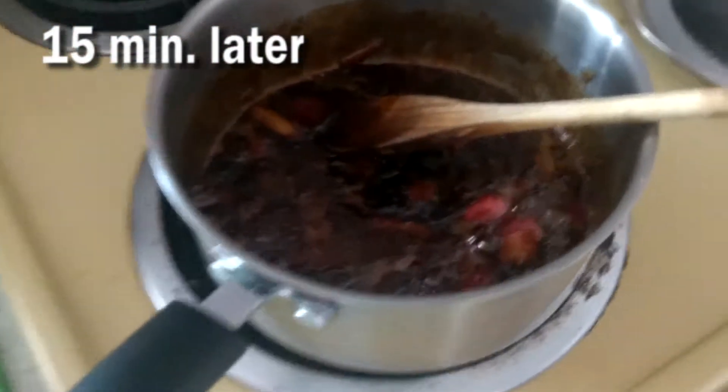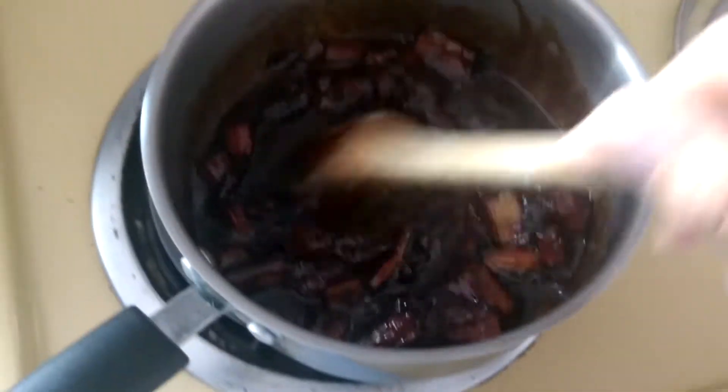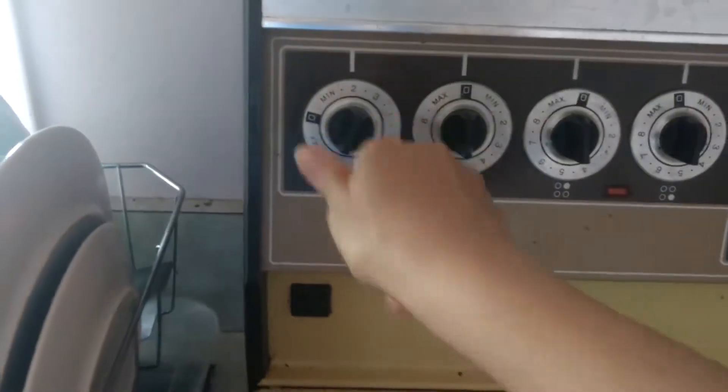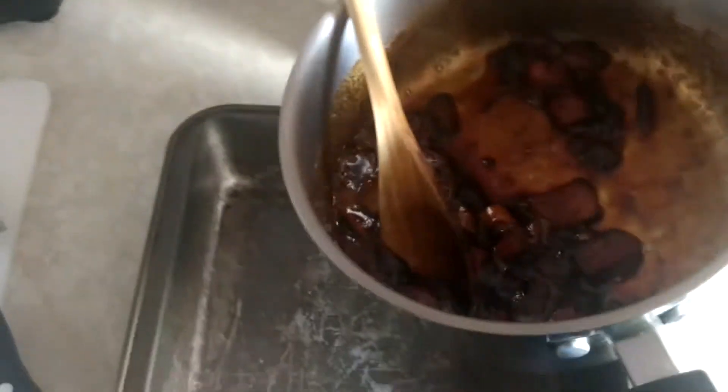It's been about 15 minutes. This is how our rhubarb and sugar is looking. I'm just going to turn that off and bring that back over. We'll just put that in the baking pan.